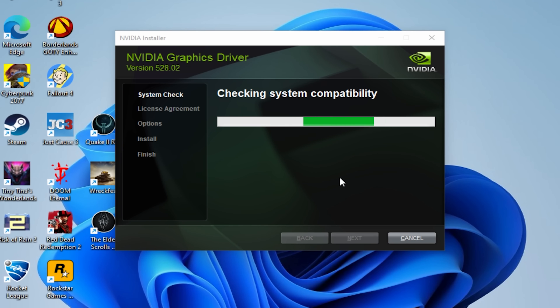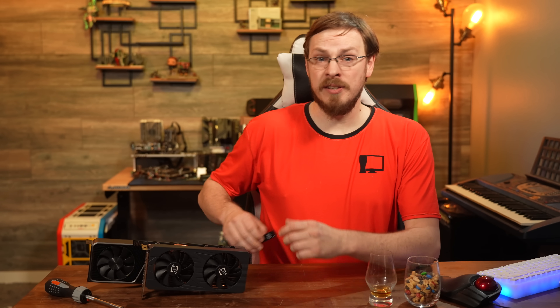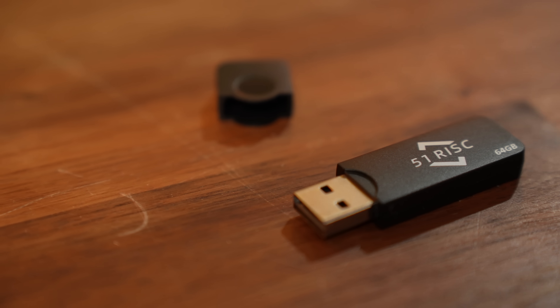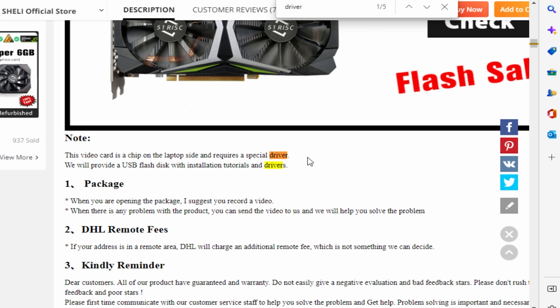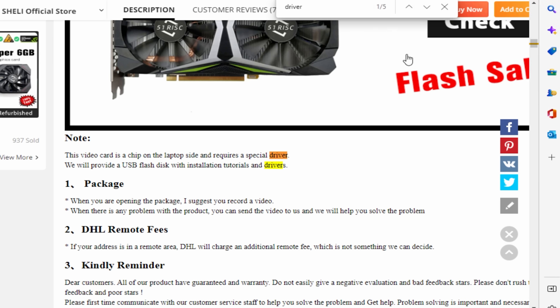You see, even though this is a GA104 GPU, and it is recognized by the PC as a 3070 Ti notebook GPU, it refuses to install any drivers from NVIDIA's website. Now, 51 Risk, to their credit, does include this little USB key with a patch set of drivers to run on the card. But, this is also red flag number one, as any time you're going to be dependent on third-party manufactured drivers, you're beholden to them for continued support. You want updated drivers? You better hope that 51 Risk or the community comes out with one. As a reviewer, if I need to install third-party drivers to test out the card, so be it. I can take that risk on a sandboxed PC.